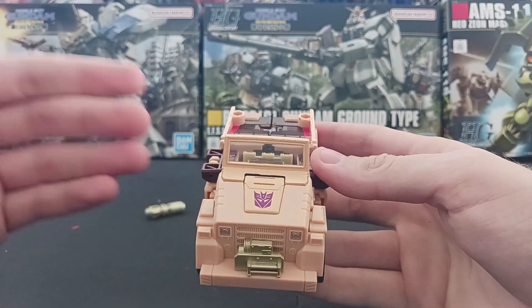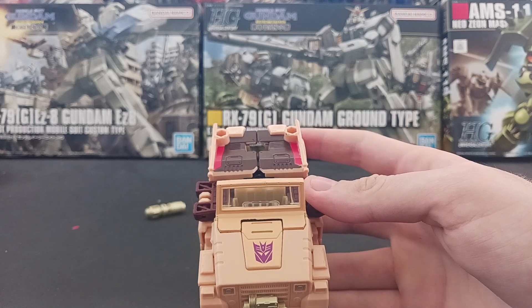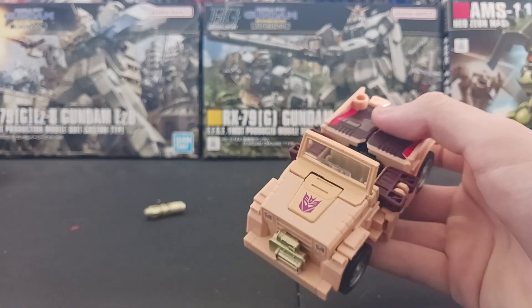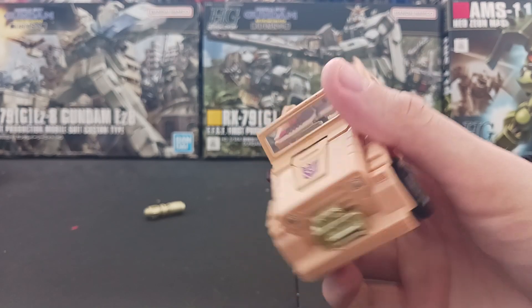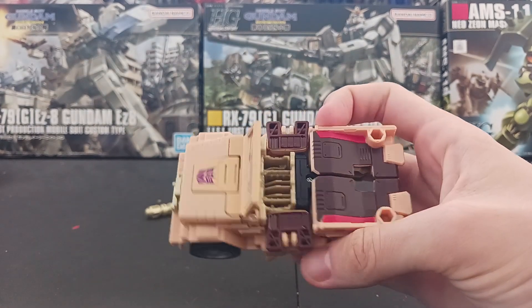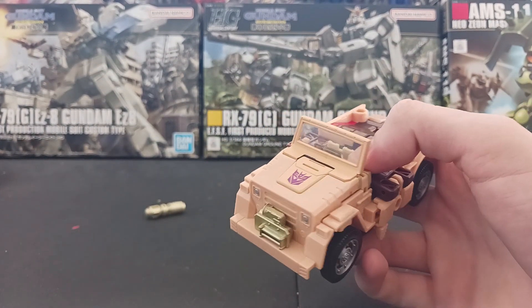This is the perfect mold for a G1 Hound. Because there's been a few different G1-ish Hounds — like, there was the Universe one, which was pretty cool, and there's the Siege one, which was pretty great. But this mode is better than the Siege one, because the Siege one was, like, a lot of Siege modes — the problem with them was just, like, oh, well, this is like if Hound was on Cybertron, but like, more G1-y.